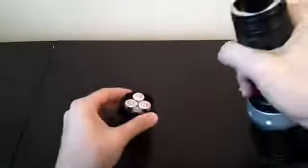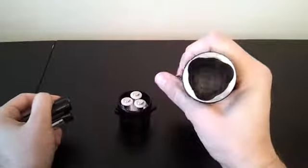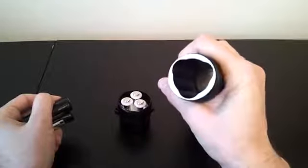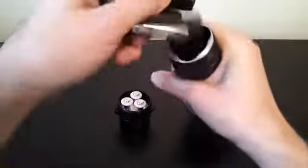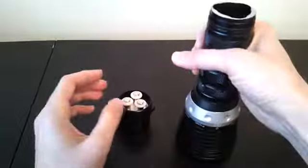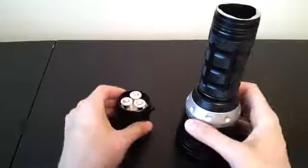Let me start with the battery tube. As you'll see, it's a very substantial light. Take out the three cells — looking inside there, it's a solid battery holder with cutouts to fit three 18650 batteries, which I'll put back in. They recommend button-top batteries to make contact with the positive plate at the top.